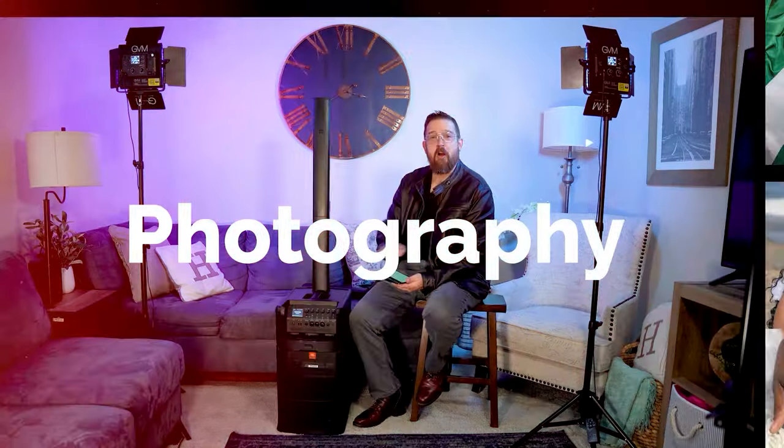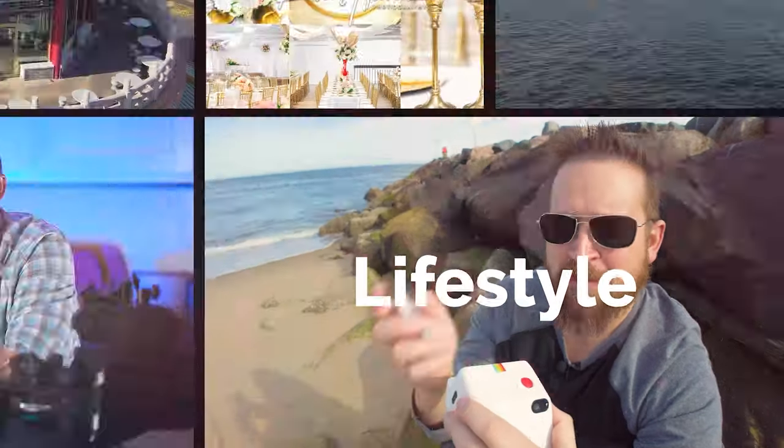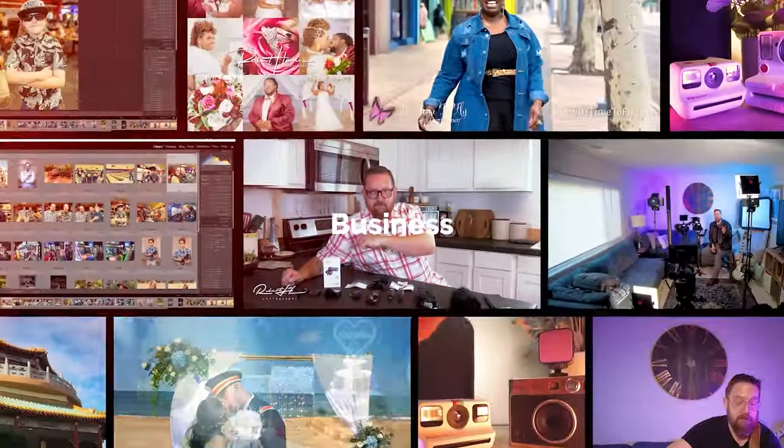Hey friends out there in YouTube land, Rob here. Today I want to talk to you about this camera right here, the Fujifilm Instax Mini Evo. I'm going to share with you why I think this is one of the best cameras you can get as a gift for Christmas, or pick up for yourself, or give to any photographer.